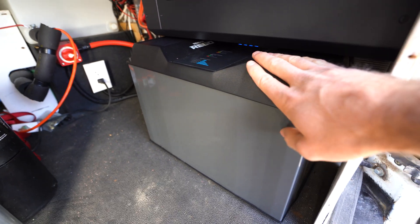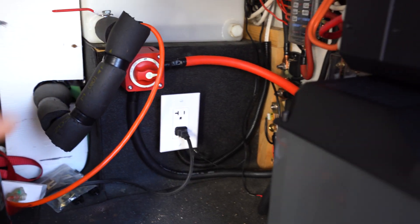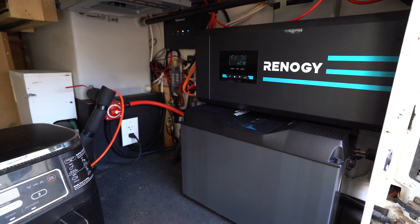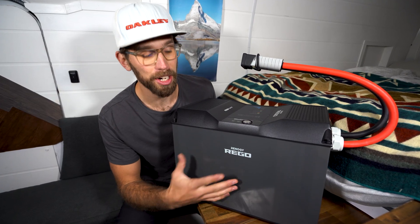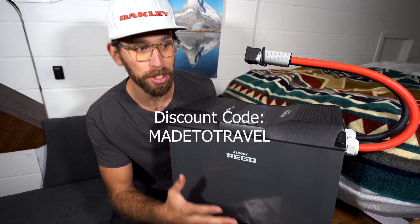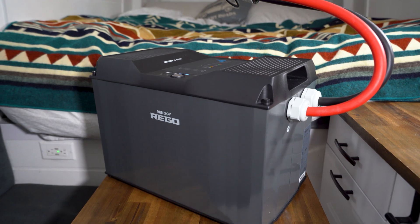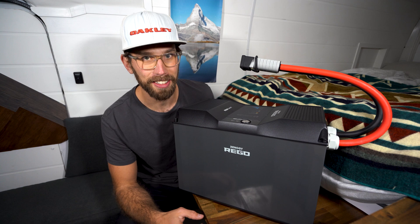I'm definitely going to be modifying my plumbing that runs through here so it's not so close to the electrical — that is the next job. A little bit of redesign is definitely needed for this area after installing this beast of a unit. If you guys are interested in this battery, make sure to use that 'made to travel' discount code for an extra discount at checkout. It's a really good price right now. If you found this video useful, be sure to like it and subscribe. Leave a comment below if you have any questions and I'll get back to you as soon as I can.